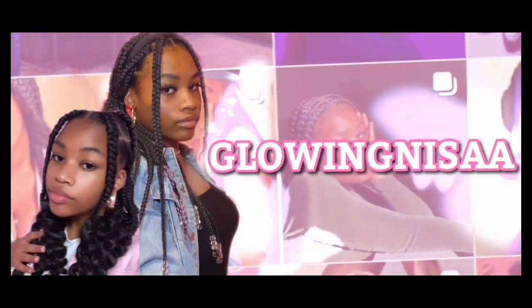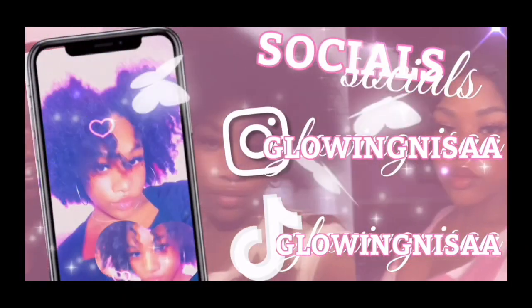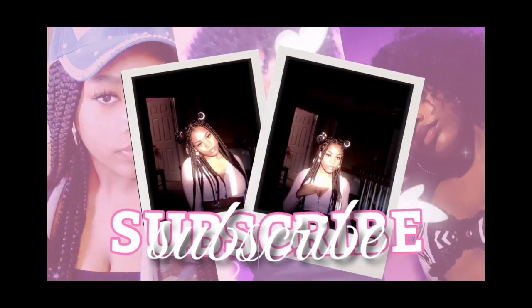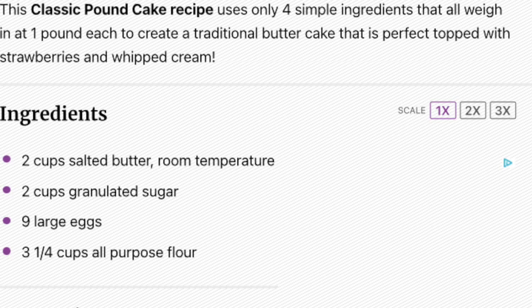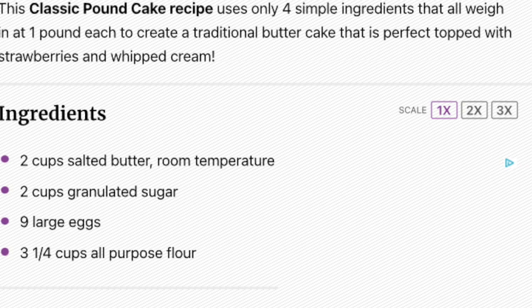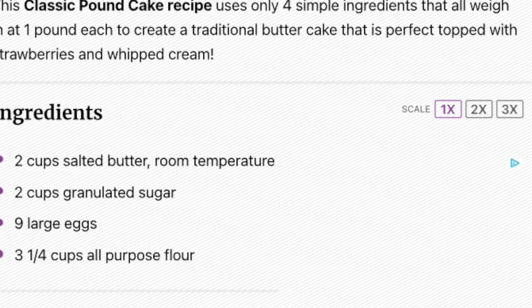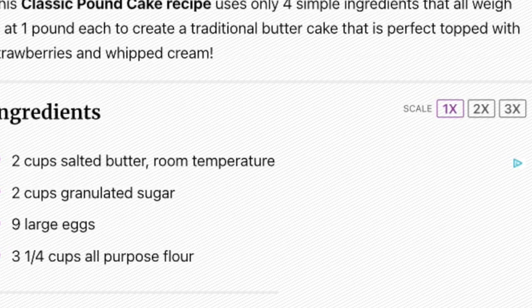Hey y'all, today I'm going to be making a pound cake. The recipe I'll be using today is from Cookies and Cups. This is a classic pound cake recipe, and it uses only four ingredients that all weigh a pound to make the pound cake.